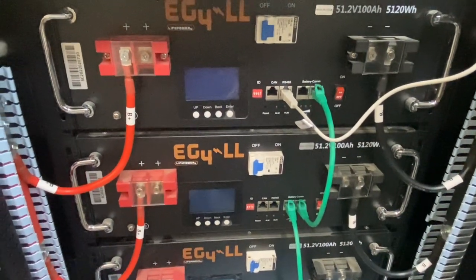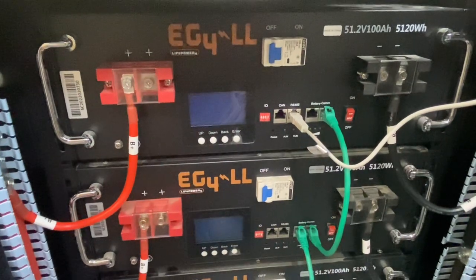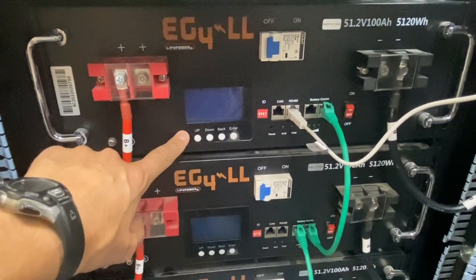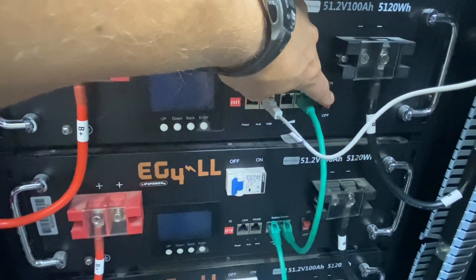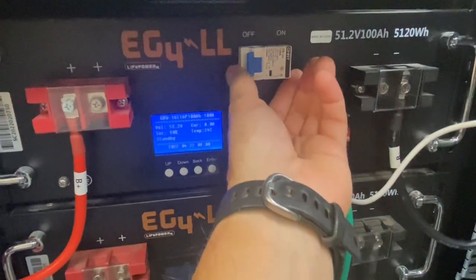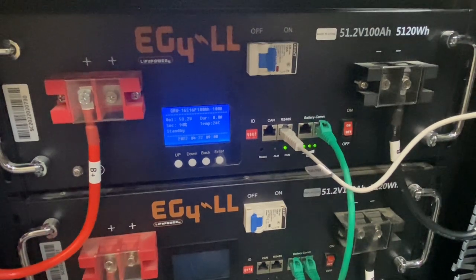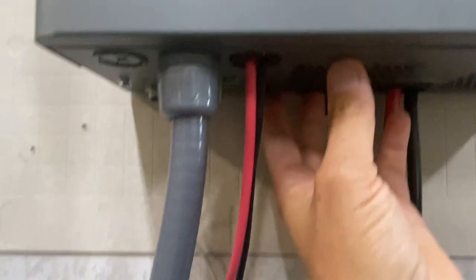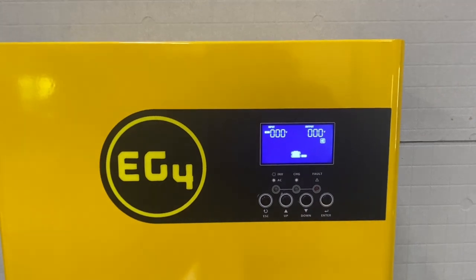Now that everything's hooked up, it's ready to turn the breakers on to the batteries. I have the breaker on underneath the inverter, and then I'm going to switch on the battery. It has a pre-charge resistor built in, so that'll make sure nothing in the inverter is harmed from an inrush of current from the battery. This is going to be different in the budget models — they don't have a BMS switch, just a main breaker switch. It's going to initialize the BMS, and then it'll charge up the capacitors in the inverter.